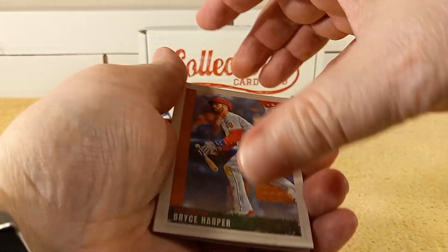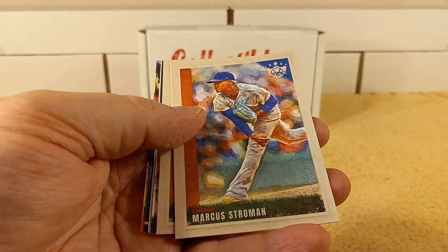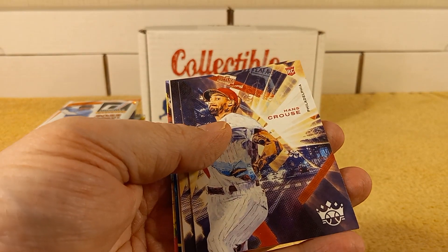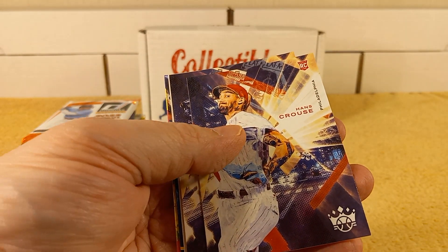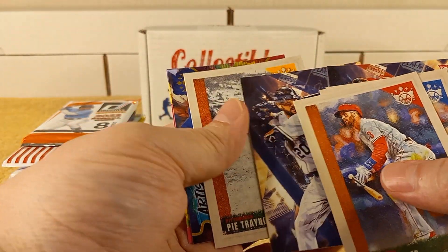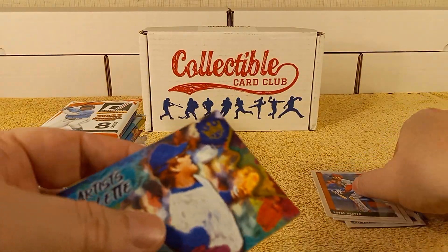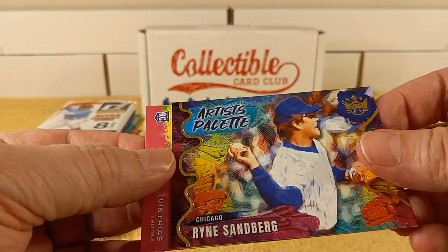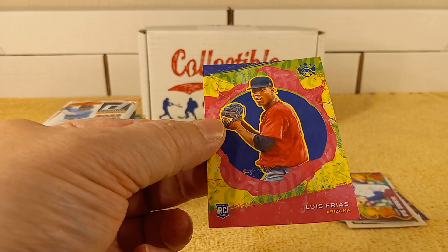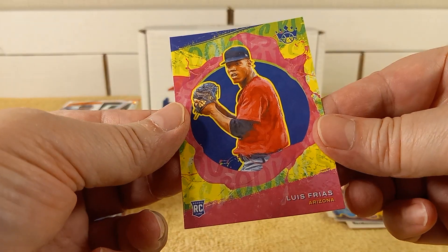So 2022 Diamond Kings — we have Bryce Harper, starting out good. Strowman Cronin. Hans Krause. McCormick, rookie card. Ryan Sandberg, artist palette — that's a pretty cool card. And Luis Frias, rookie card. Pretty cool.